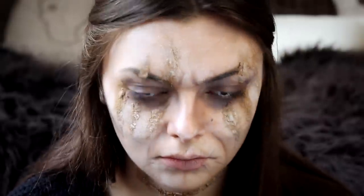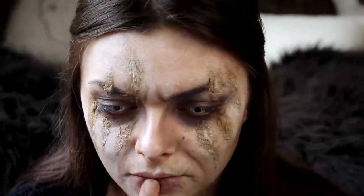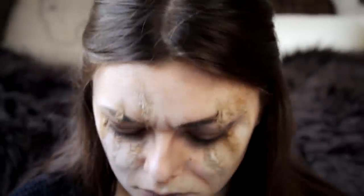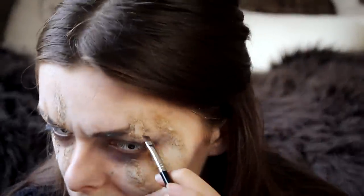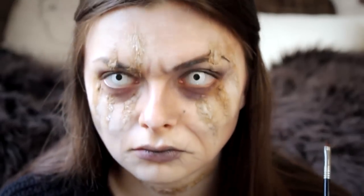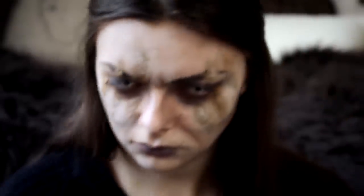I'm going in with some dark grey eyeshadow and just patting that onto my lips, making sure to focus more on the center than the outer parts. Next I'm going to fill in my eyebrows to kind of look like hers — a little bit higher and pointier than my own. Just drawing them in like that.